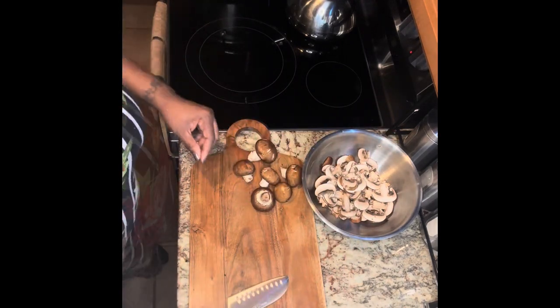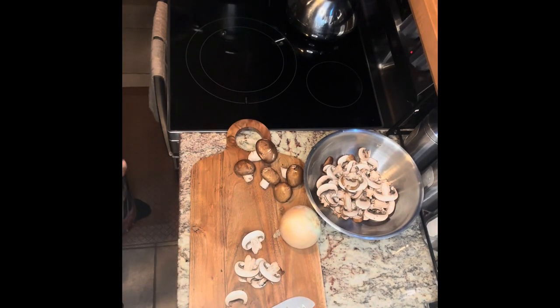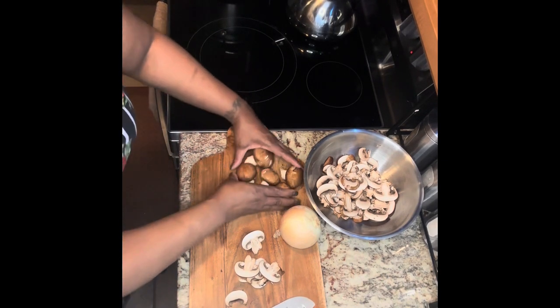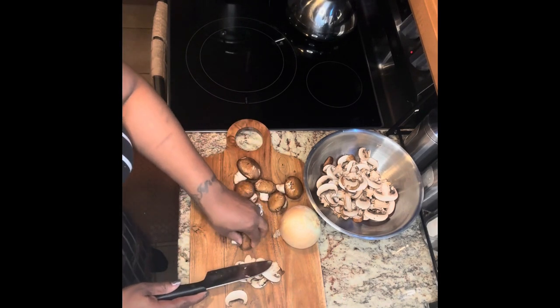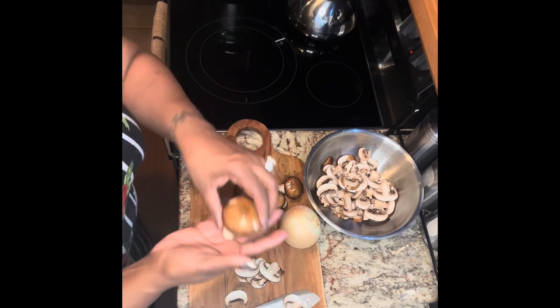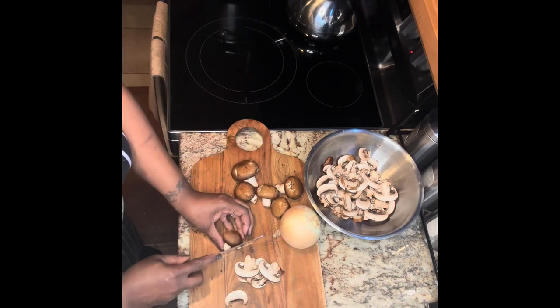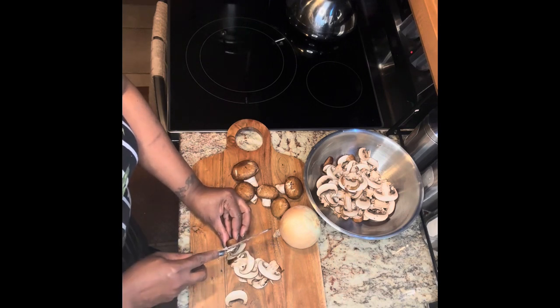First, as you can see I got my water boiling for my potatoes. I'm doing seven to eight large potatoes. I'm also dicing up thinly sliced mushrooms — about 10 pretty good-sized ones. Clean them off really good, pat them dry, and then slice them up pretty thinly.